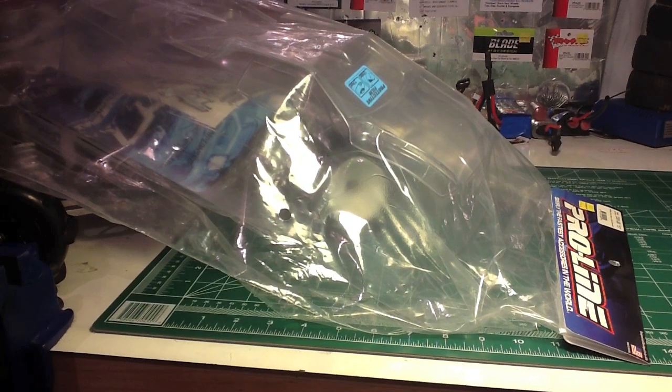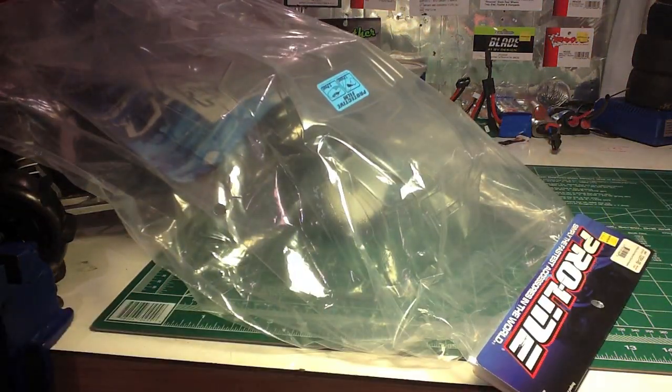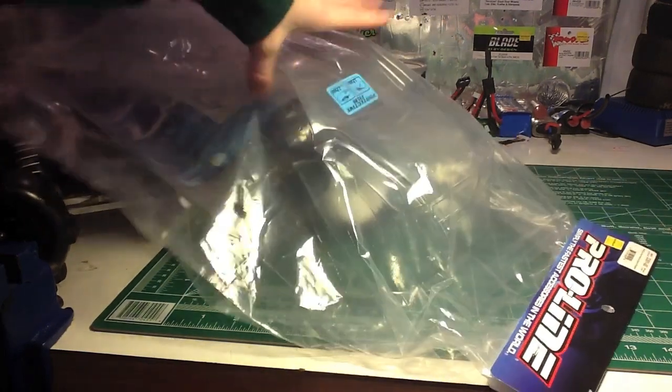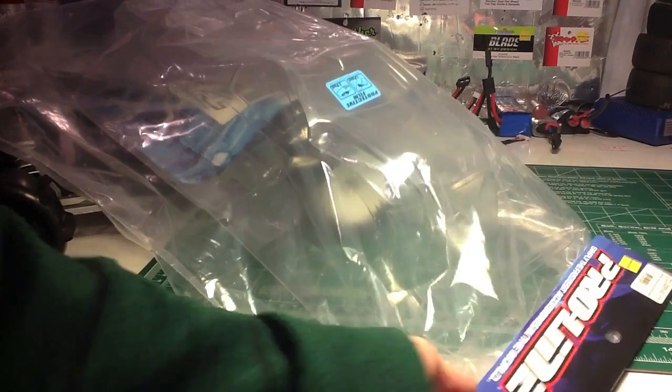Hey everybody, Pox700, and today we have another upgrade for Chuck, my Wrestler VXL, and it is going to be the ProLine Bulldog body. I've seen this on some other people's videos, I saw it on ProLine's website, and I decided I really want one of these things, and I ended up getting it for Christmas. So yeah, this is the clear body for the electric wrestler.